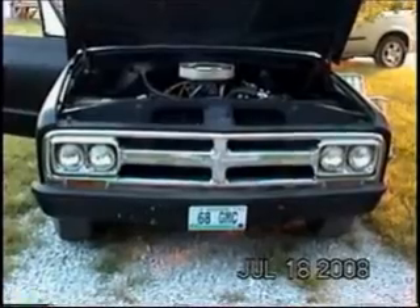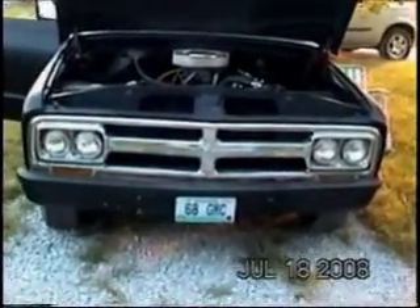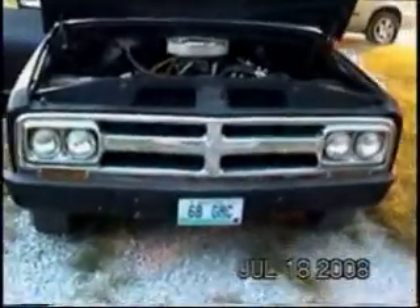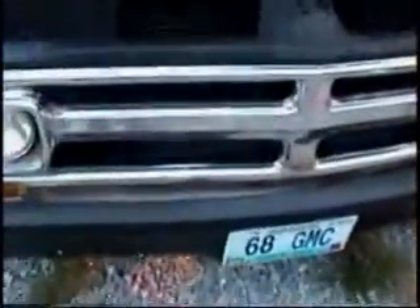This is the 68 GMC that we're going to be putting the generator on. I wanted to give you a look at what it looks like here in the grill. See, I've got all kinds of room. It's going to go in between here on this side — the generator is going to lay across that bottom. The bubbler is going to mount to that support bracket right there for the grill.